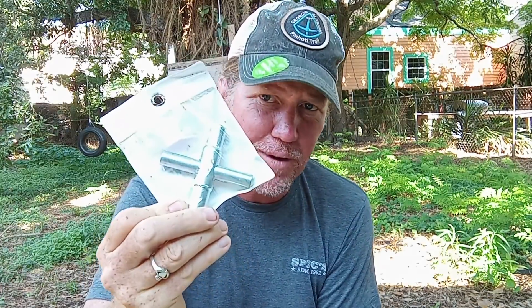Hey everybody, Duffman here with a sort of a hike hack — maybe. This is one of those pieces of equipment that I'm fairly certain you never thought you would want or need. A friend of mine pointed it out to me; he has a hurricane go bag — because I live in New Orleans, we have hurricane go bags — and one of the things he has in his is this: a four-way stem key.